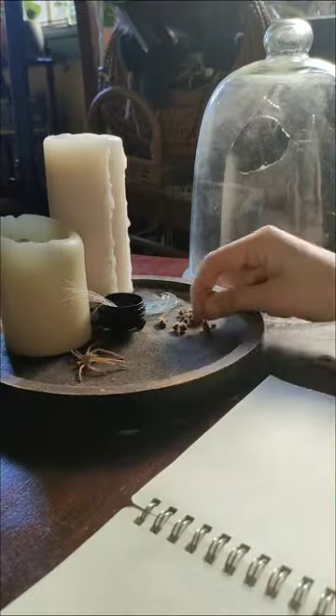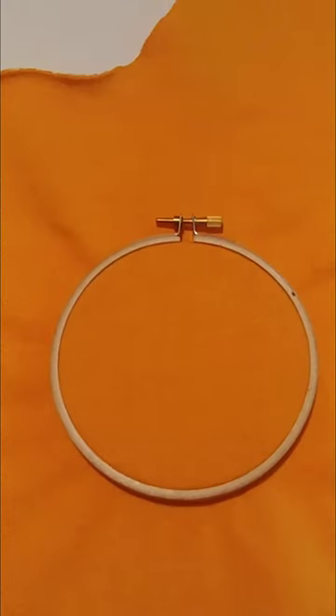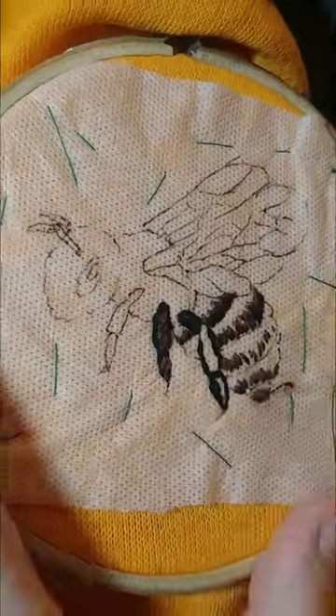I was challenged to make something from this frankly Dorito coloured fleecy, but the name Honeycomb made me think of bees — shout out to the dead bees for cosy — and I decided to make a sweater with a little embroidery on it.